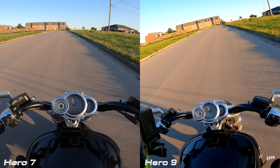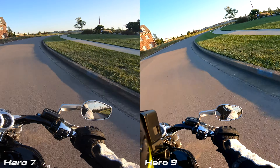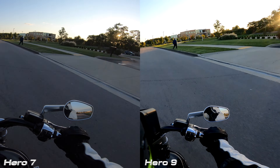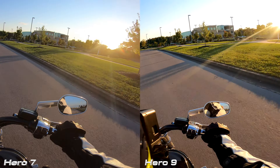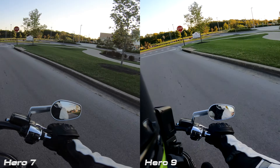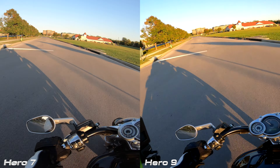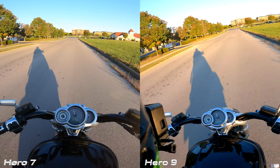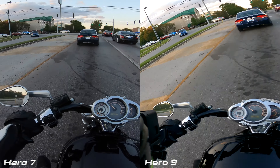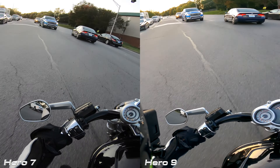Look at the sky, the roads, the differences in the blacks, the grass on the side, that building, the yellow porter potty. The Hero 9 picks up a much more accurate image of what I'm seeing with my eyes as I'm riding. Look at the buildings to the left — the roof is a lot more red in the 9, which is again a more accurate depiction of what I'm seeing. Look at the trees — it's fall and you want to be able to see the color changing in the leaves. Look at this truck on the left; look at the difference between the blues — it just looks a lot richer in the 9.